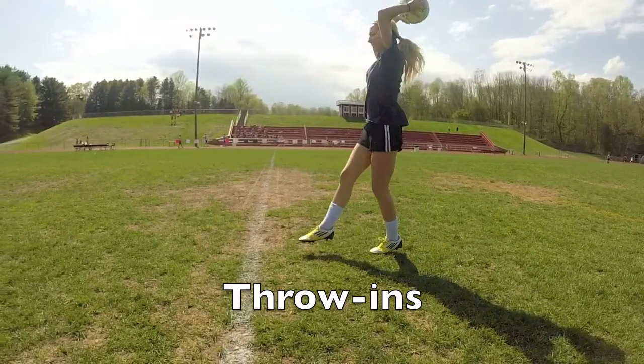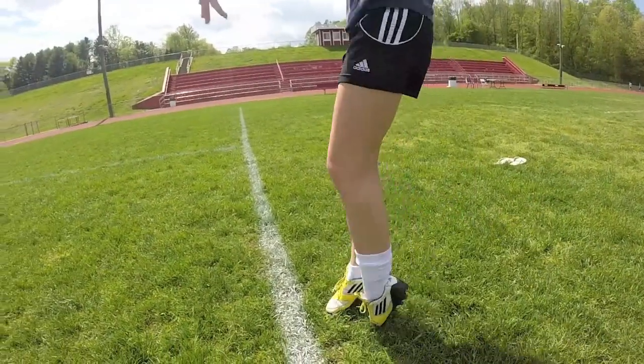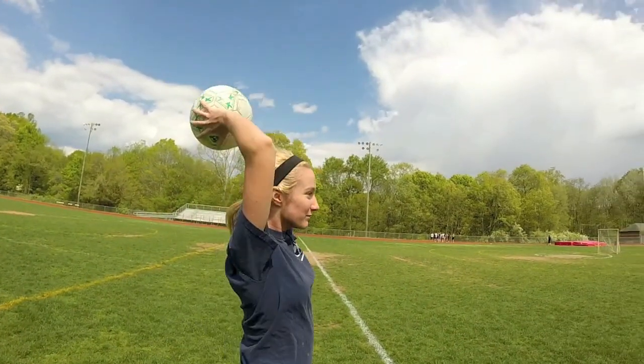Throw-ins. Keep both feet on the ground and bring the ball behind your head.